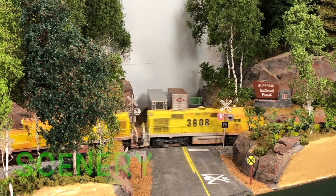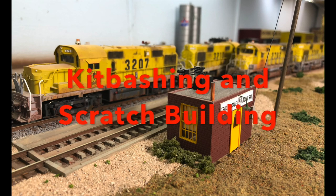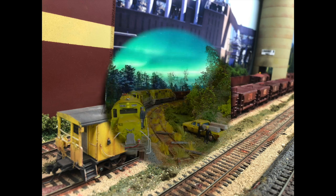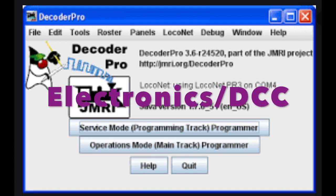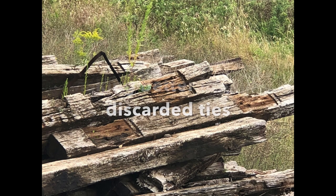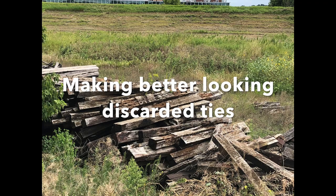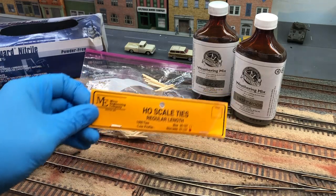Welcome back to my channel. So this is our starter kit for the ties. I'm using Microengineering regular length ties.